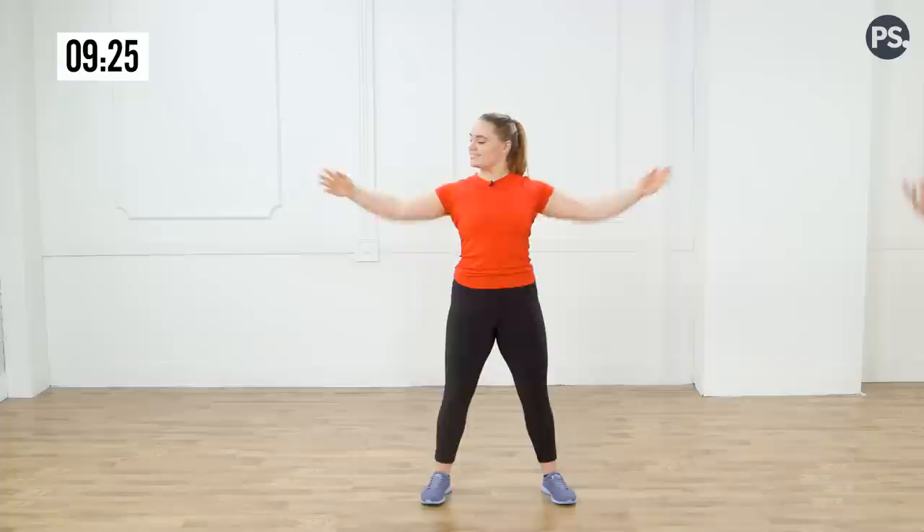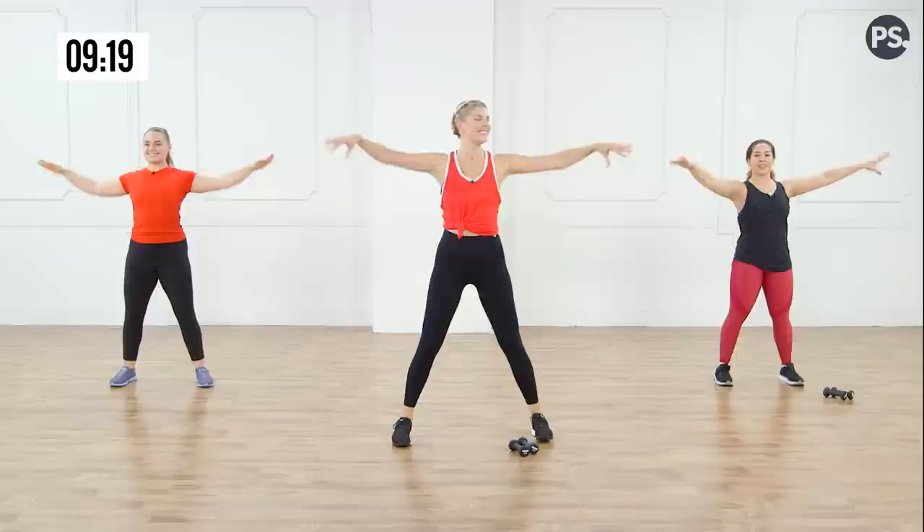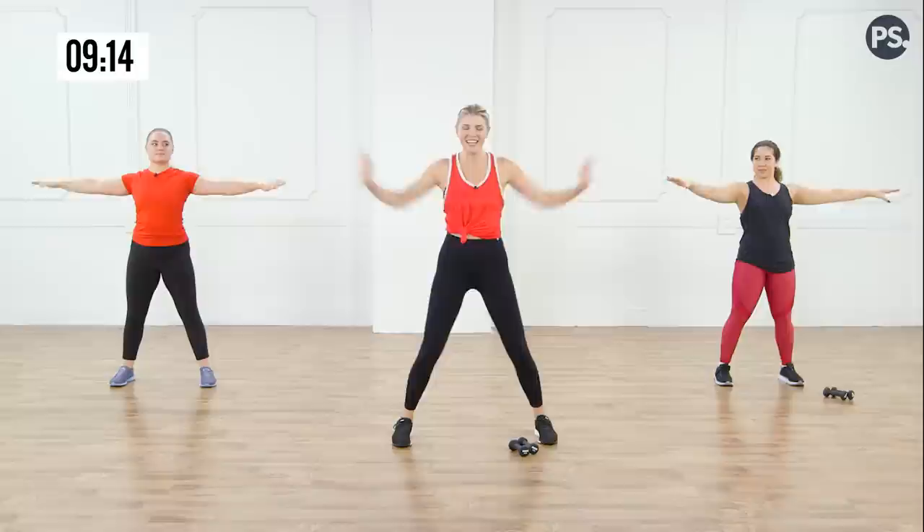Think about those elbows coming right into your waist. Eight more — eight, seven, six, five, four, three, two. Now little pushes — one, two, three, four, five, six, seven.